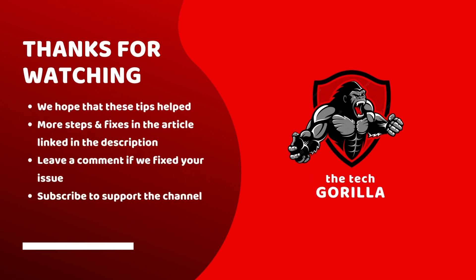And that's it for today's video. We hope that these tips helped you enjoy ESPN on your LG TV. Feel free to subscribe for more tech tips. Thank you and have a great day.